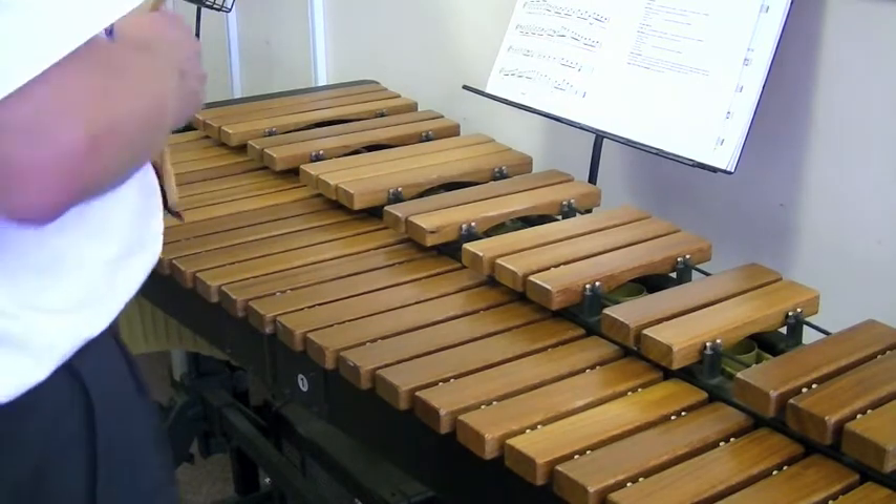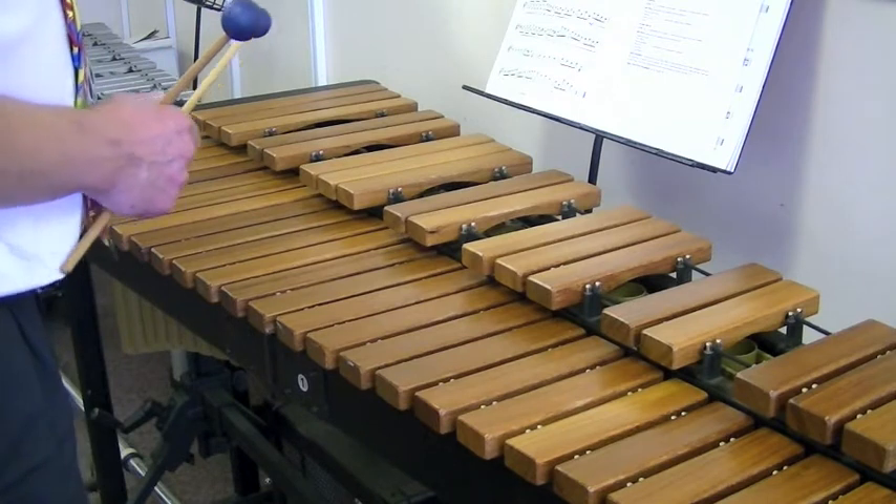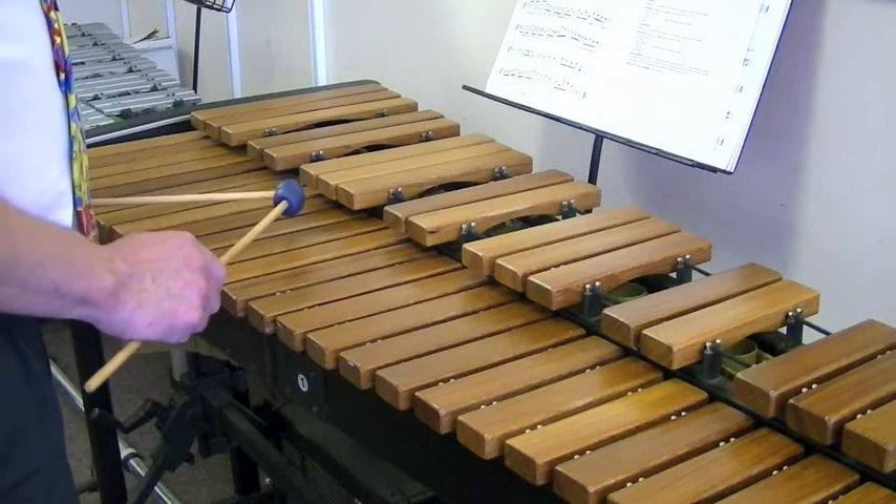Okay, and this is it now with a crotchet on the tonic. One and two and three and four and...